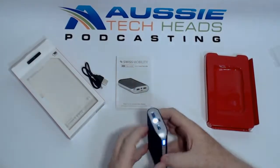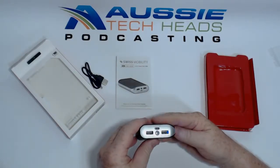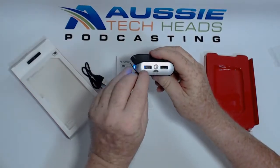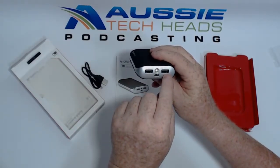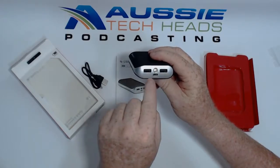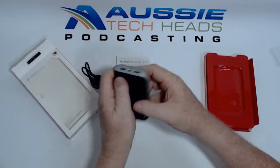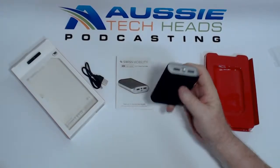So the output is 5 volt 2.1 amp, and the input is 5 volt 1 amp. As mentioned, it has a soft-touch finish. One of the other things I'm going to be using it for is as an uninterruptible power supply.